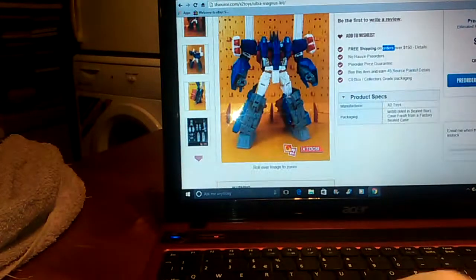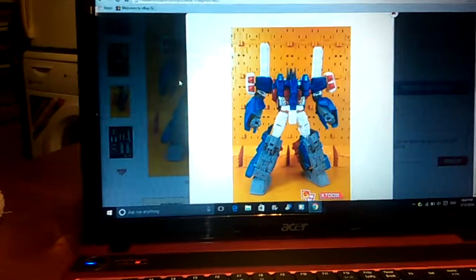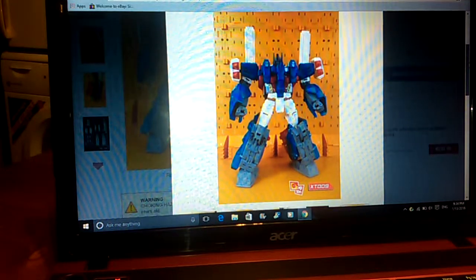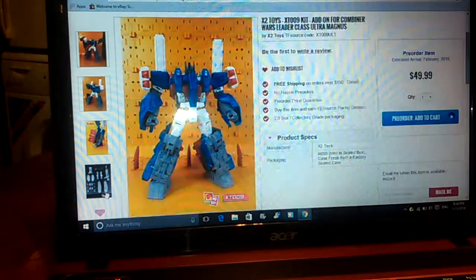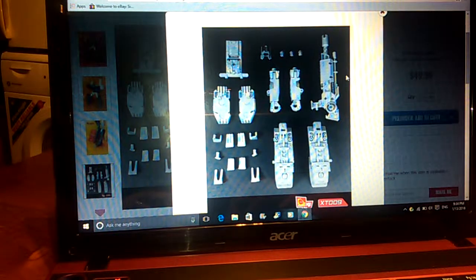That's looking pretty good and I've got a few promo pictures here that I can show you. These are all on the TF Source website - this is not my doing, I'm just sharing information. These photos are easily accessible to everybody.